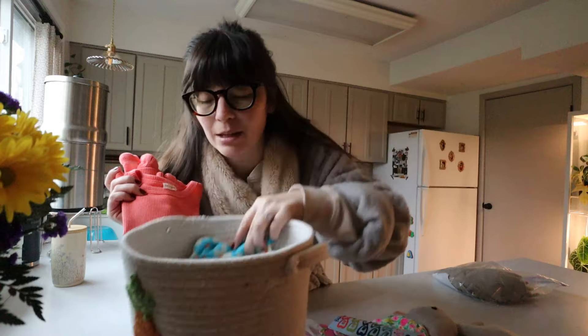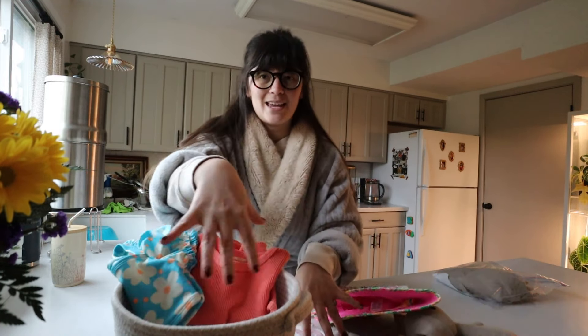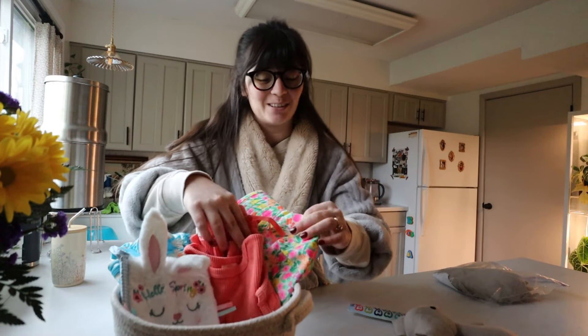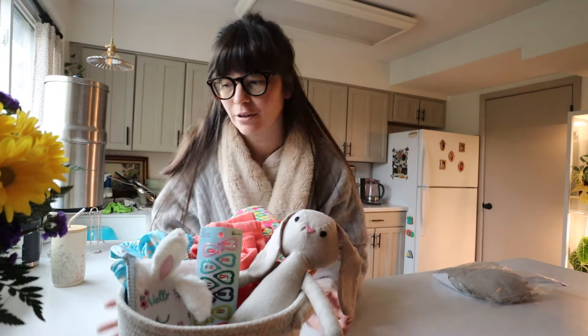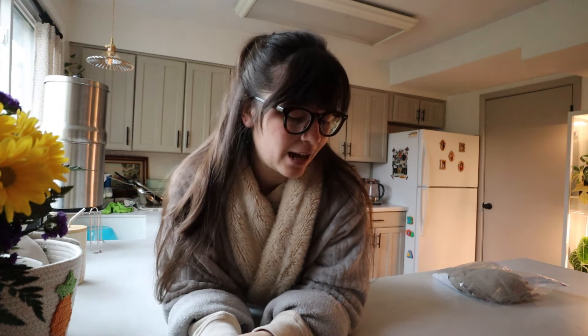I just stuffed some paper down in the bottom to lift everything up and I was planning on putting some eggs in the front. She obviously is not going to understand any of this — she's nine months old, she hasn't a clue — but I thought it would just be cute to put something together. I did not go overboard, at least in my opinion. Again, all of these things were stuff that we already needed to buy for upcoming trips and regular necessities. Anyway, today I am also doing something that's completely unnecessary, which is making a bunny bonnet for Easter.